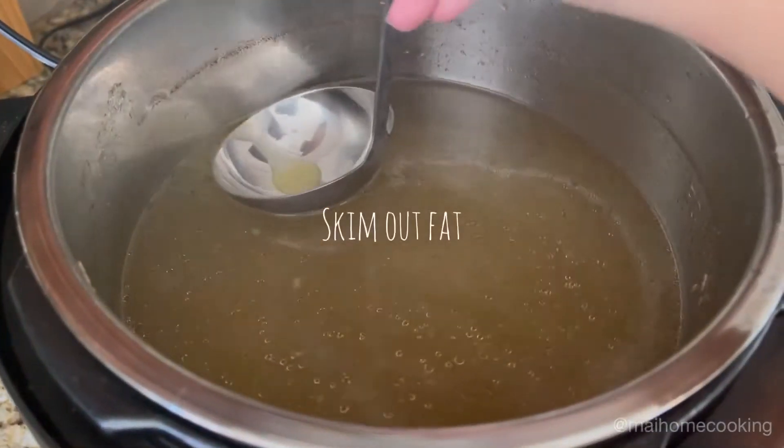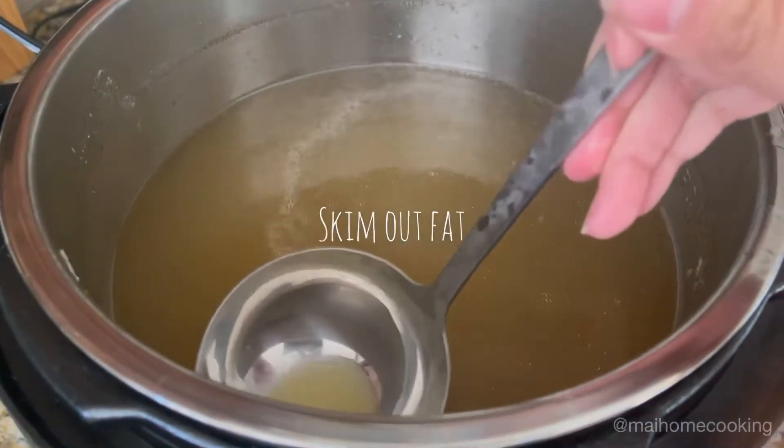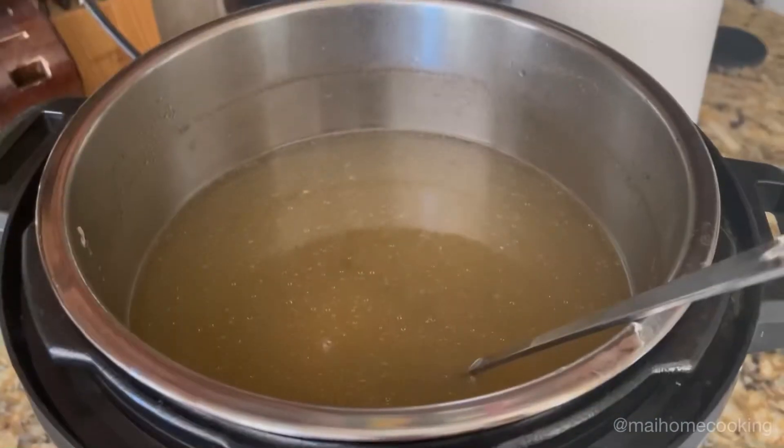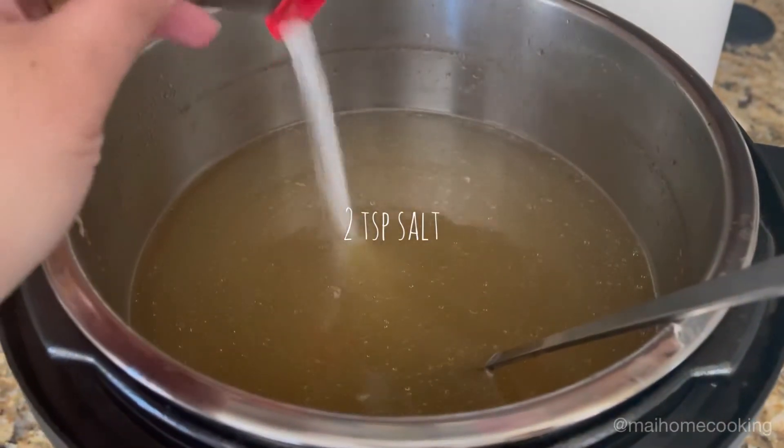Skim your broth and also skim out the top layer of fat. Lastly, season to your taste. I added one and a half teaspoons of chicken bouillon and two teaspoons of salt.